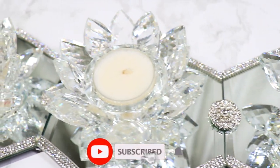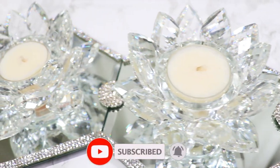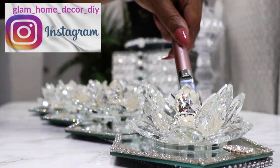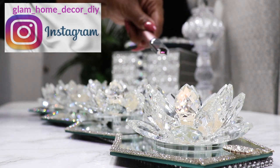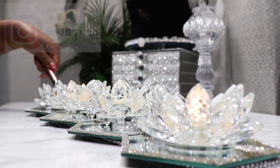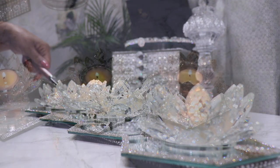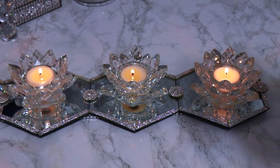Before I get started, please don't forget to subscribe to the channel, click the notification bell, and follow me at my new Instagram page which is Glam Home Decor DIY. Now I'm going to get started showing you how I made this gorgeous diamond mirror table runner.